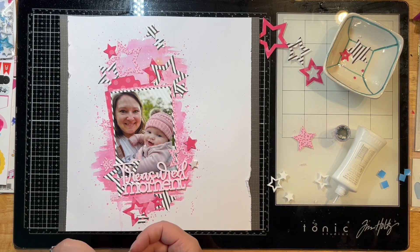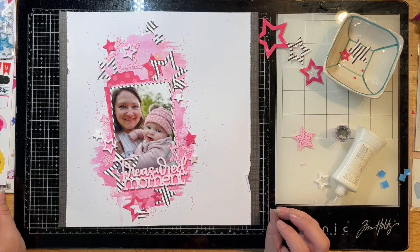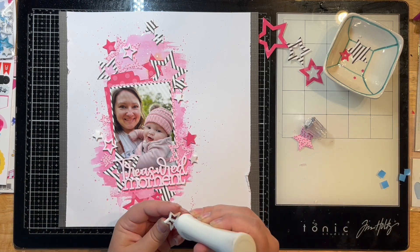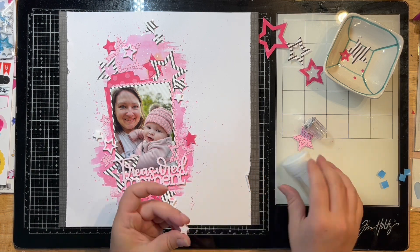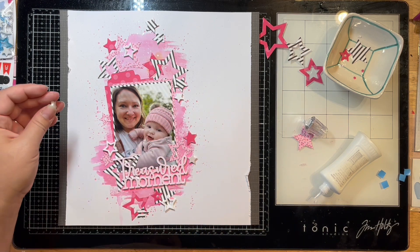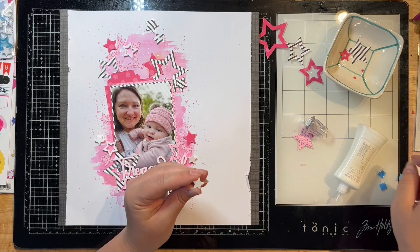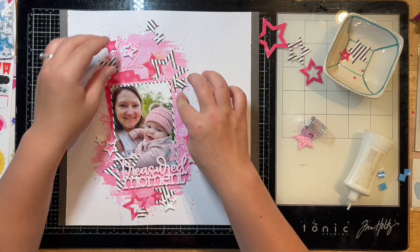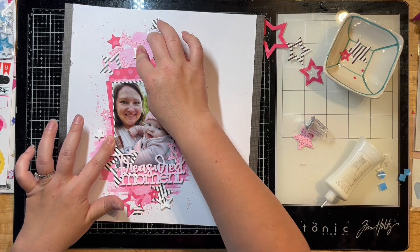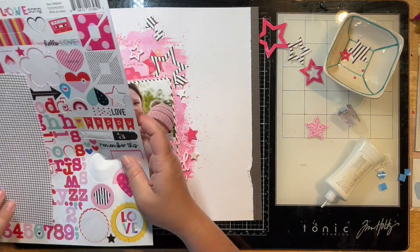Since this layout is for acrylic stash busting, I pulled out some acrylic bits by Pear Tree Cut Files — all the stars there are by Pear Tree. The 'Treasured Moment' title is a beautiful pink color by Color Cast Designs. I pulled out a bunch of these little stars to stash bust on here, enhance what I've got going on, and I'm using my Liquid Nuvo Glow to attach them along with a whole boatload of sequins.